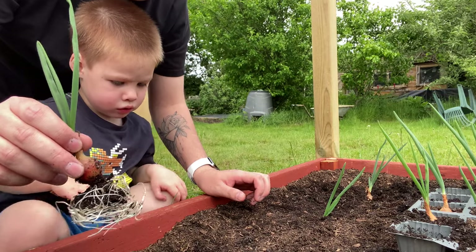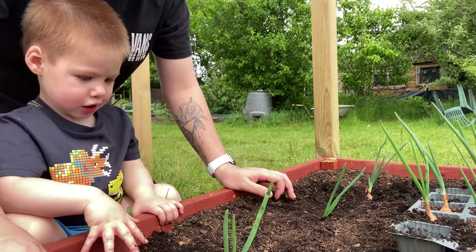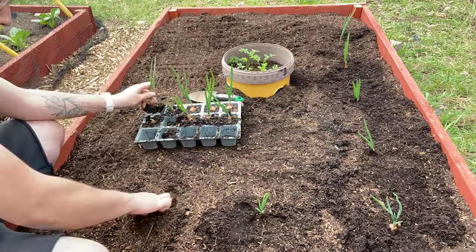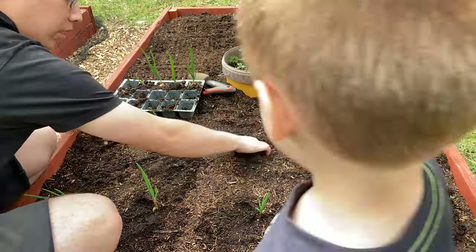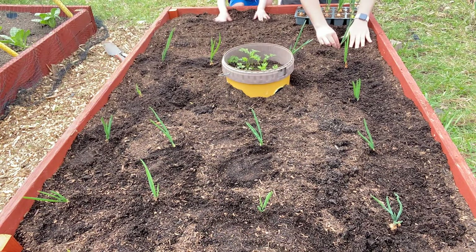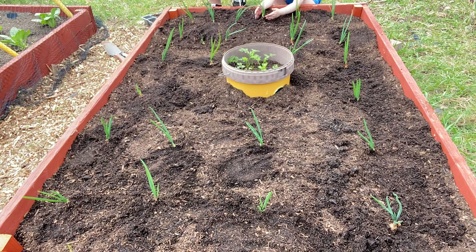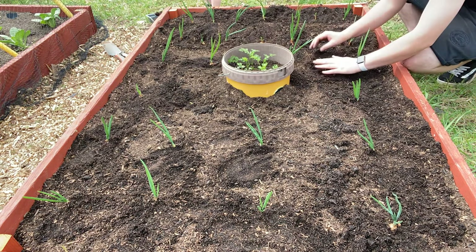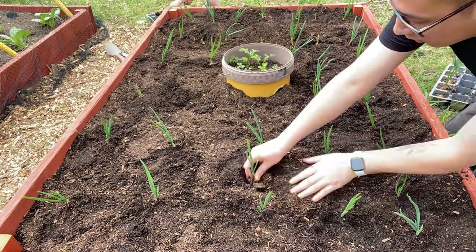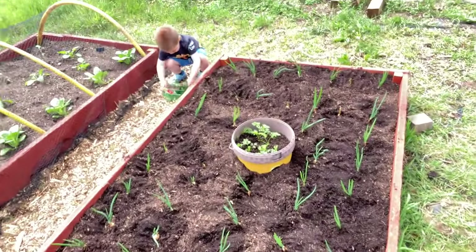Benjamin wants to help make a hole. Daddy makes a hole, and that's where the onion's planted!